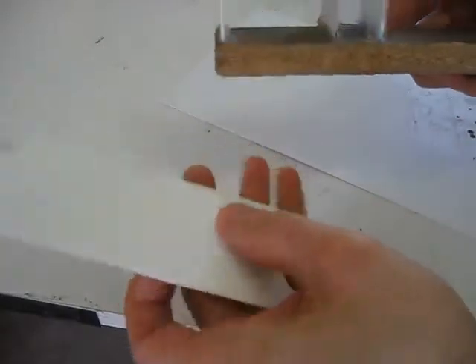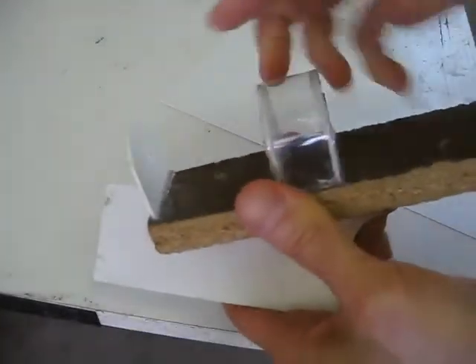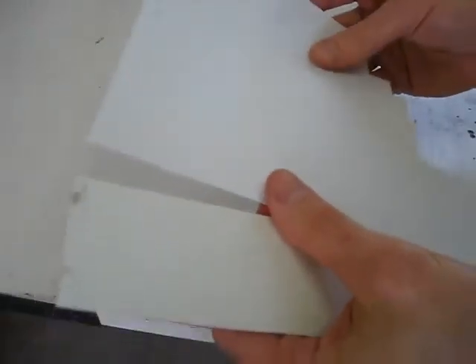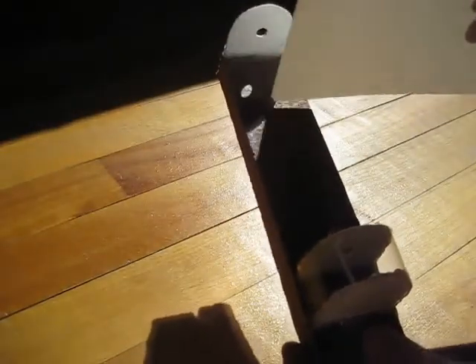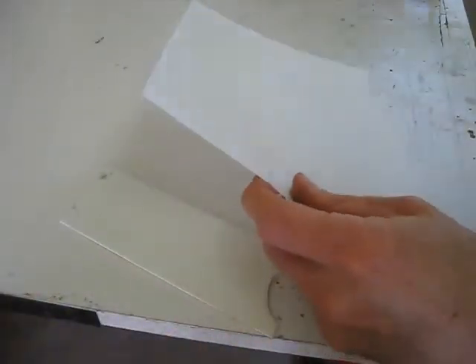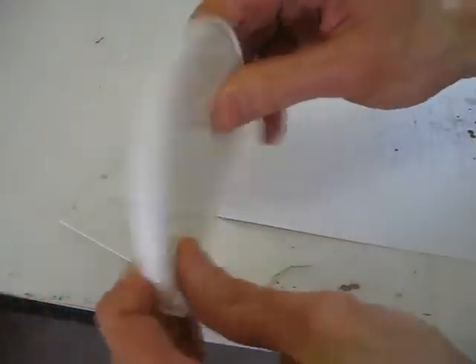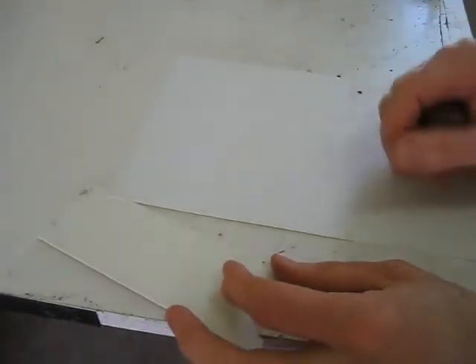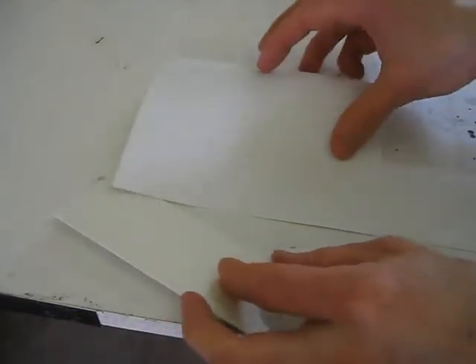This is the plastic I'm going to use. I have some thick plastic and some thinner plastic, both from a hobby shop. I want to use thin plastic so I can see through it from behind. You can get plastic from many places — here's a lid from a jar, for example. The reason I want to use plastic is because it's weatherproof.